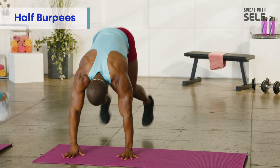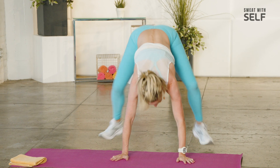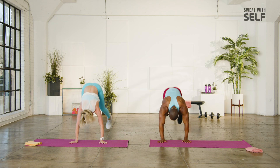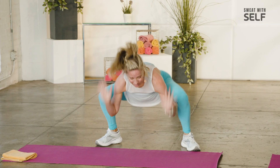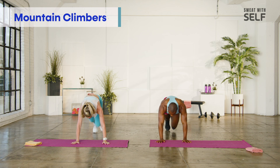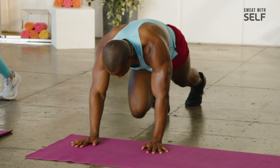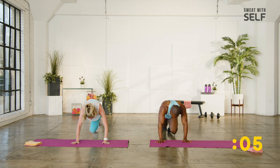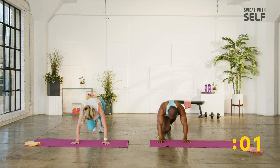Boom. Boom. Boom. You know what's coming. Mountain climbers. Let's stay facing forward. Two, and you ready? There it is. Let's go. Crunch. Keep finding that motivation. Keep digging deep. We have that gift coming. Four, three, two, one.